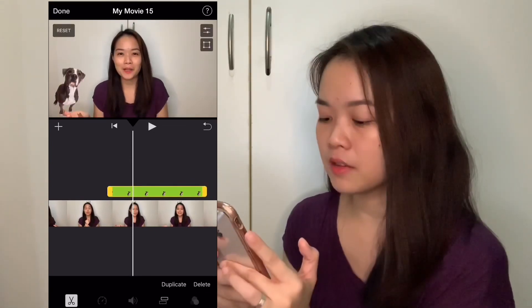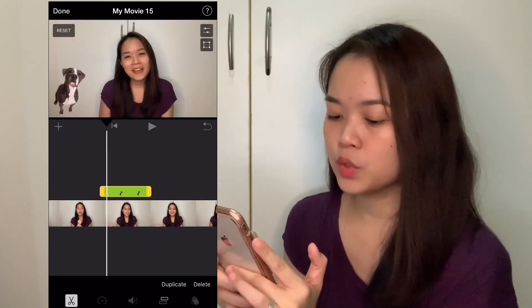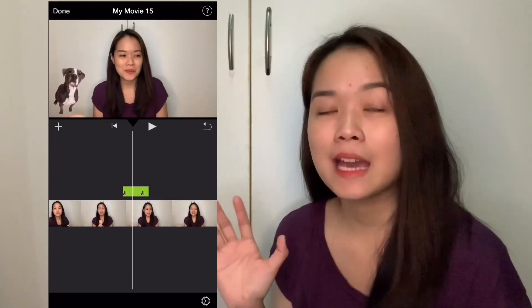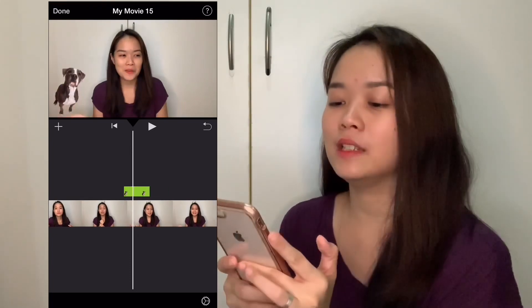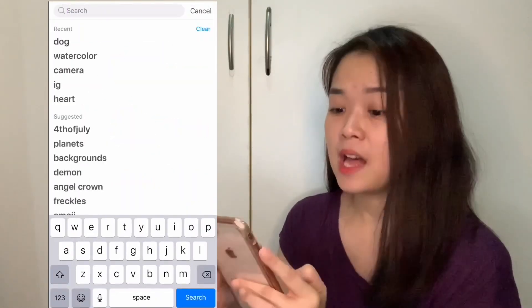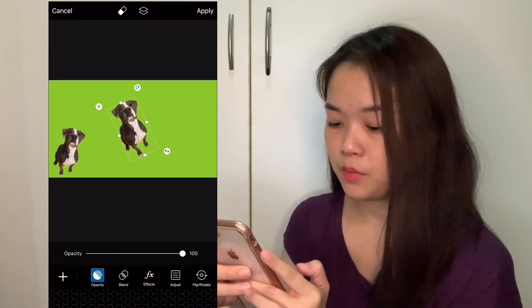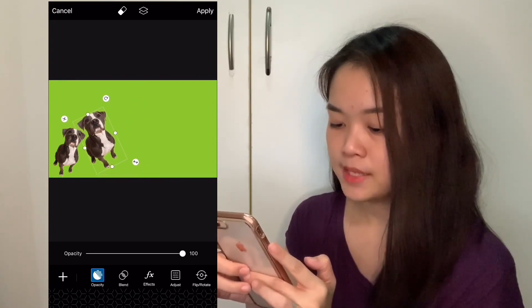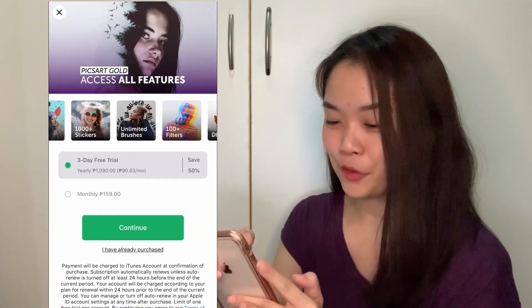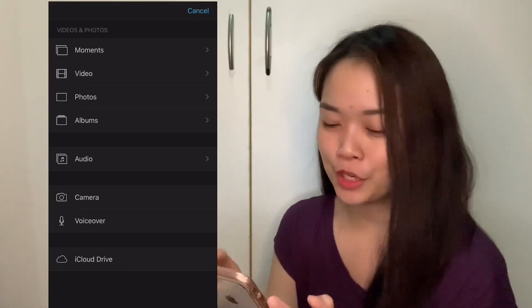You can also adjust how long the dog appears on screen — tap on it, and once it turns yellow it means you're selecting it, then slide to extend or shorten it. To add multiple stickers, the trick is to go back to PicsArt, use the same green screen photo, and add another sticker — actually, add the same dog again. Now we have two dogs beside each other. Save that photo — sorry for all the ads, this is what you get with the free version. Now we can add another green screen with two dogs.